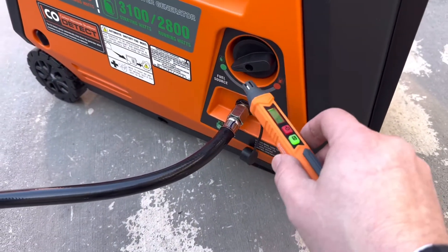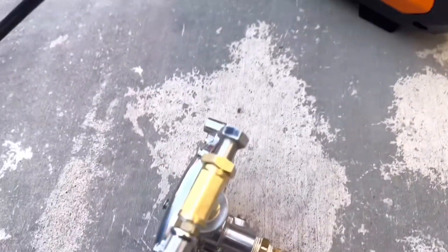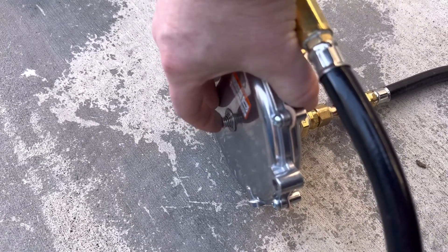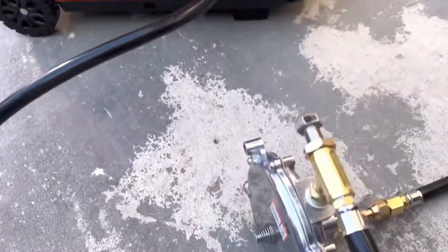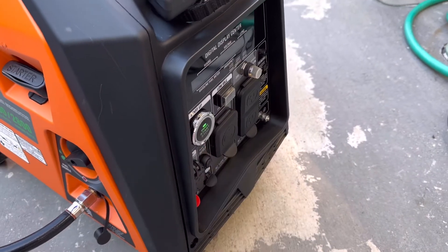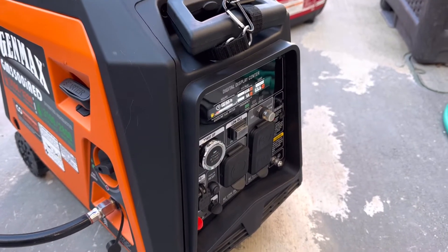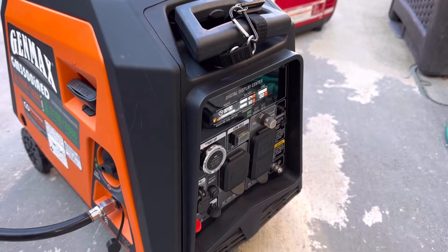Switch your generator over to the propane side as you normally would, then come back and do a quick prime — hold it for about three to five seconds. Go ahead and press start and the generator should fire right up.